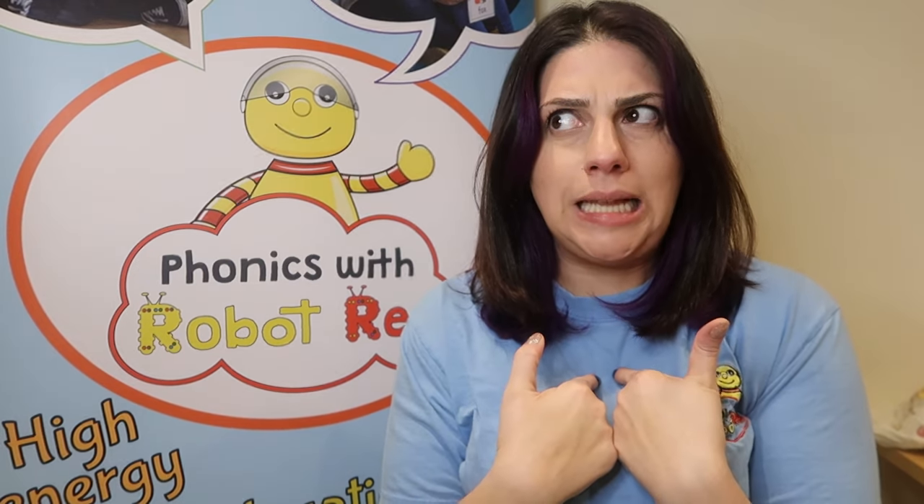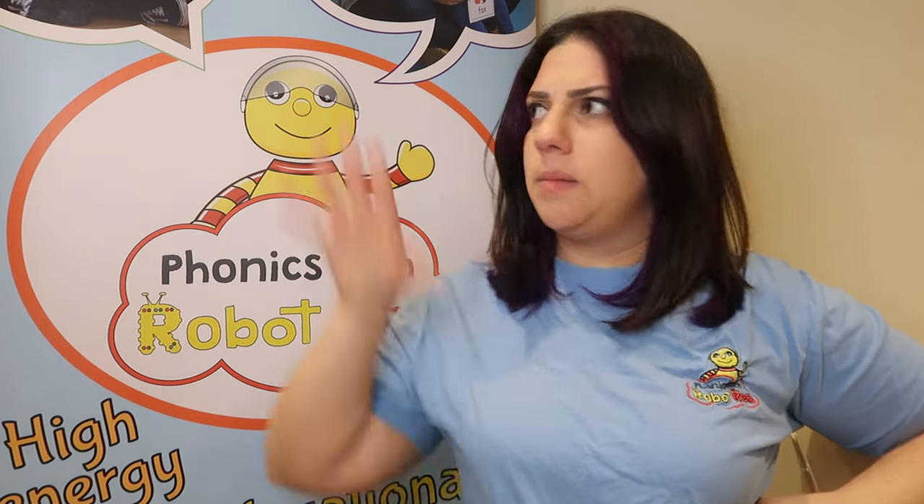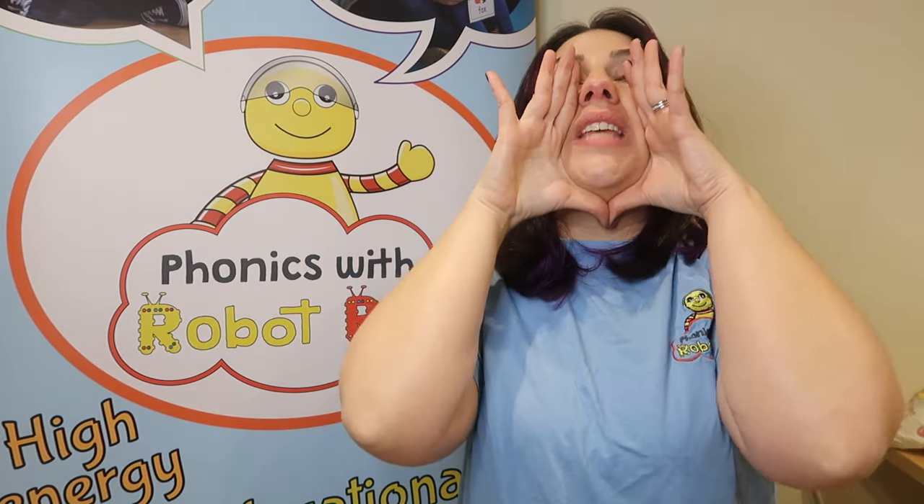Should we do it to the music? Let's do it. Ready? I'm a little teapot, short and stout. Here's my handle, here's my spout. When the kettle's boiling, hear me shout. Let's go again — that was great! I'm a little teapot, short and stout. Here's my handle, here's my spout. When the kettle's boiling, hear me shout. Tip me up and pour me out.